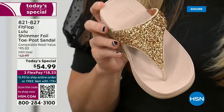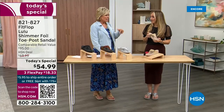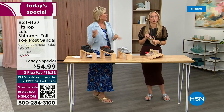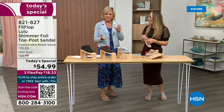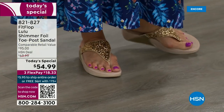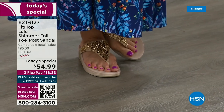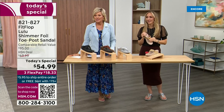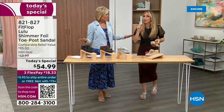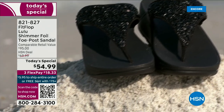I wear these every day, all day, inside and outside. I'm leaving on a vacation tomorrow — we're going skiing and I packed my Fit Flops, the Uber Knit sneakers, because they are the most incredibly supportive sneakers. But we're here talking summertime sandal. You're going to wear these for years — they don't wear out. They're so easy to care for. If you have one of those white rectangle erasers, that's all you use to clean these up.